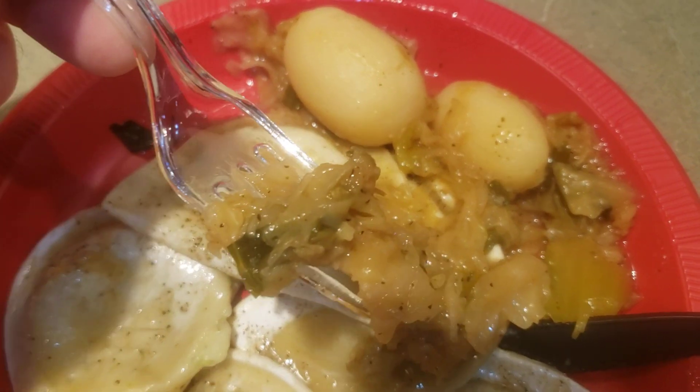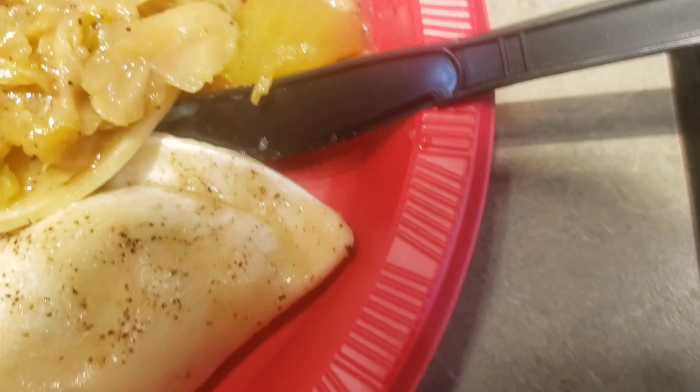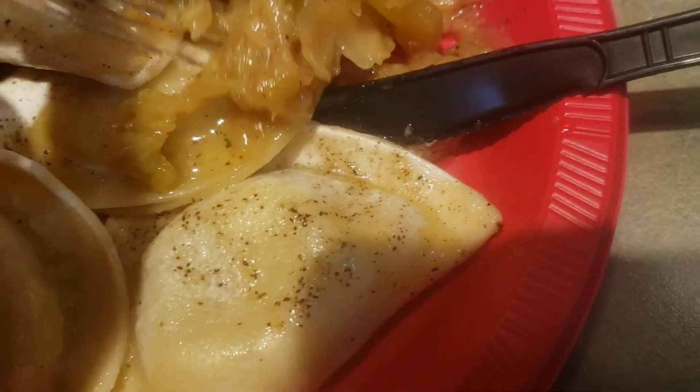That's pretty decent — I'd give it like a seven out of ten. This cabbage is really good right here, it's got a real good flavor.